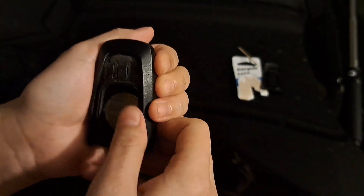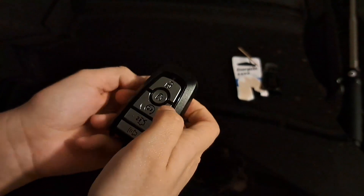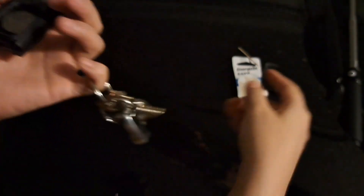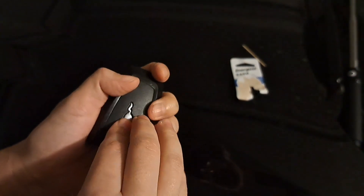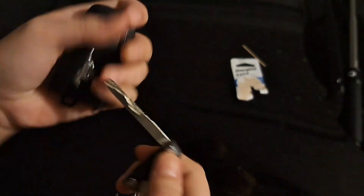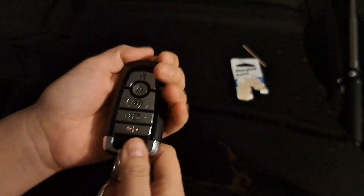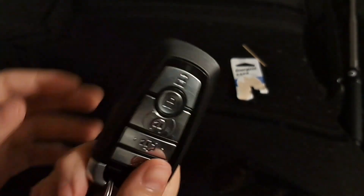Alright, just like that. I'm going to make sure it works. Now we have to put the top back on — pop it back on there, then put the key back in, and just like that, that's how you do it.